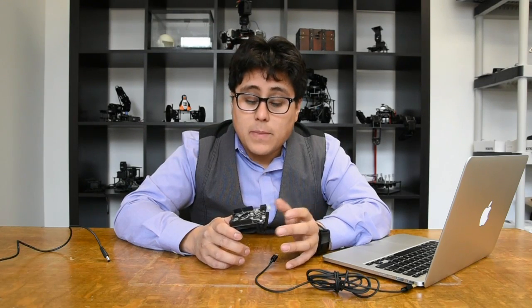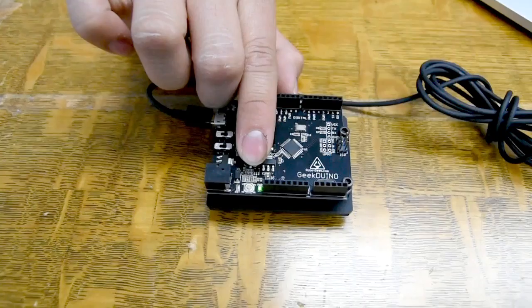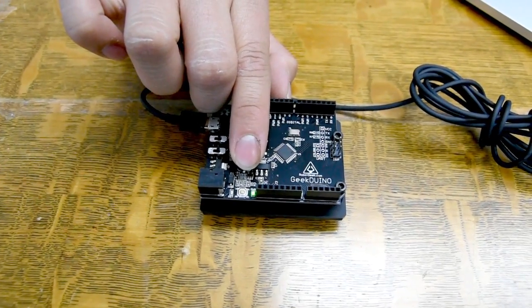In my case, I'm already all set up, so I'm going to go ahead and plug in my micro USB cable to my Geekduino and plug the other end into my computer. My green light on the Geekduino is going to turn on.